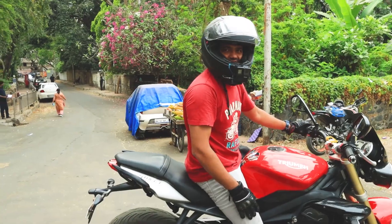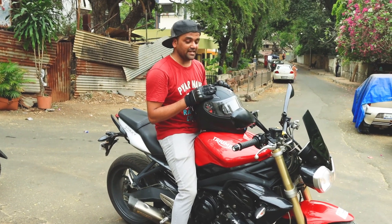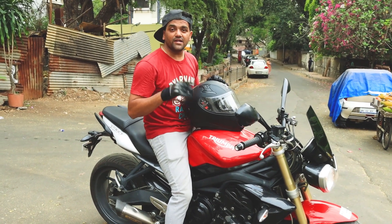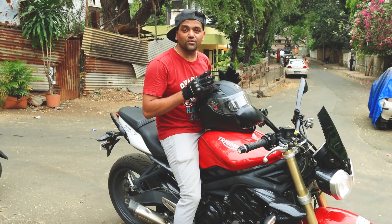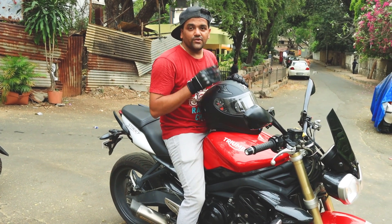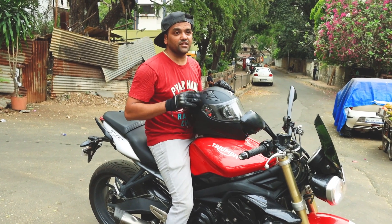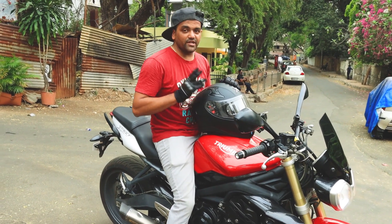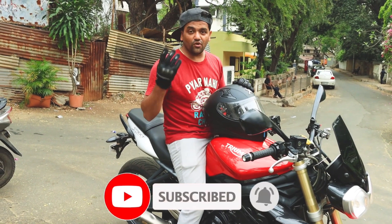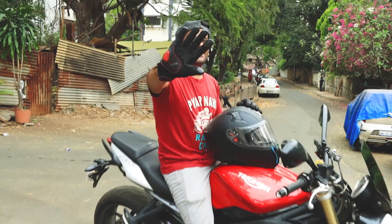How did that sound? Let me know in the comments. Make sure you like, subscribe, and comment telling me what type of video you want — I have the potential to make any sort of video for entertainment. If you want more videos about superbikes, please comment and subscribe. Till then, bye, take care, love you guys.